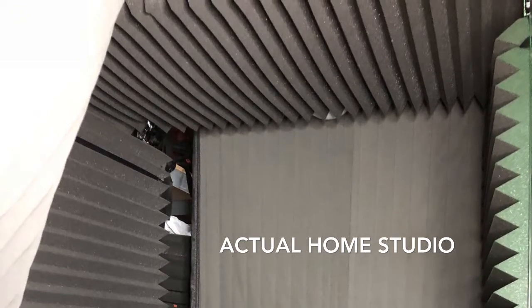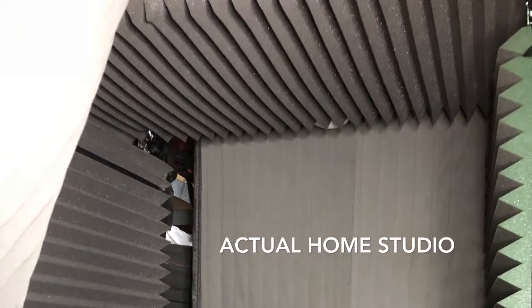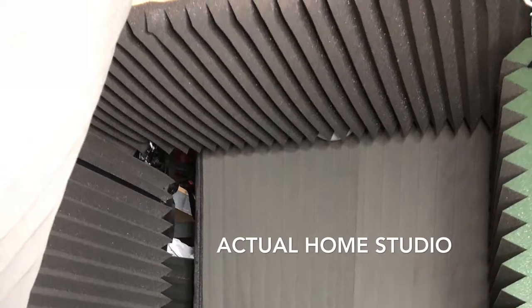I was able to find a solution, which were the soundproof curtains. I put them in the front and in the back, which made it easy to walk through, or even bungee cord to keep them out of the way.